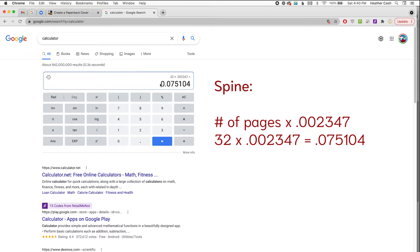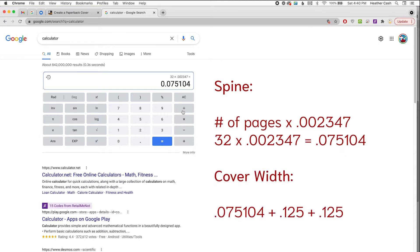Now that I have the spine width, I'll add on the bleed for the back cover and the bleed for the front cover. This is the same for every book: 0.125 for each bleed, plus the width of the back cover and the width of the front cover, which for mine is 8.25 because that's the width of my book. If you have a different size, enter that size. The final result is 16.825.